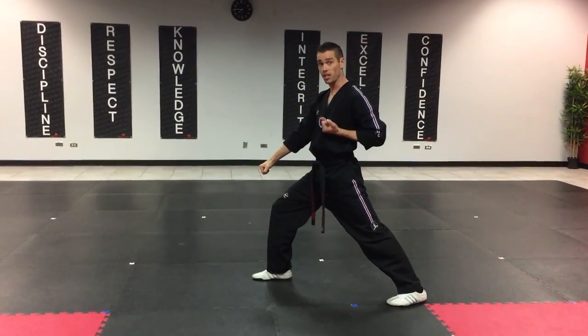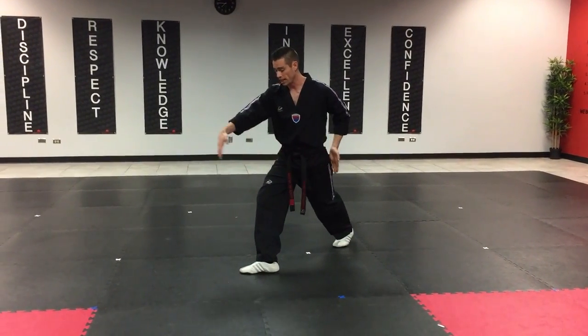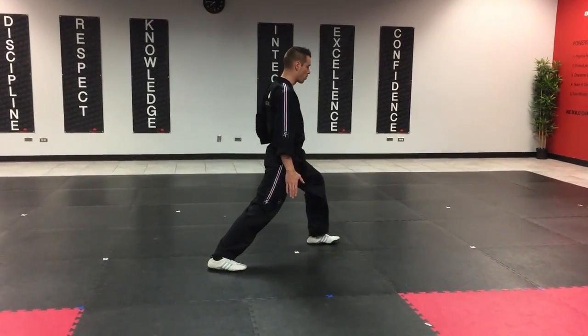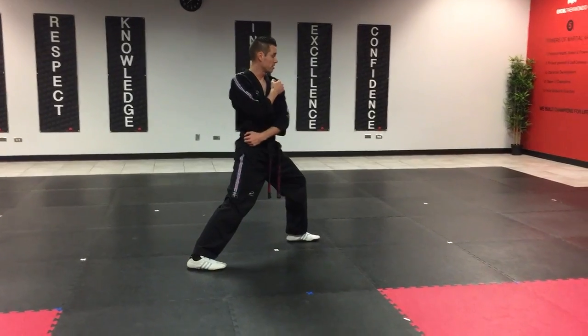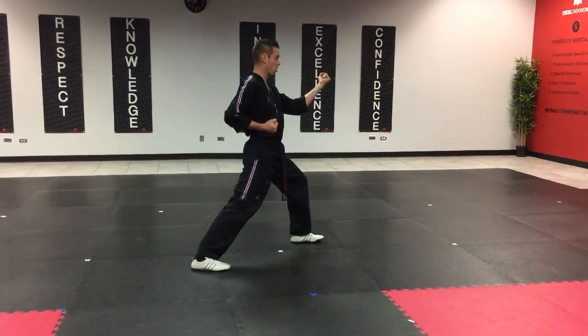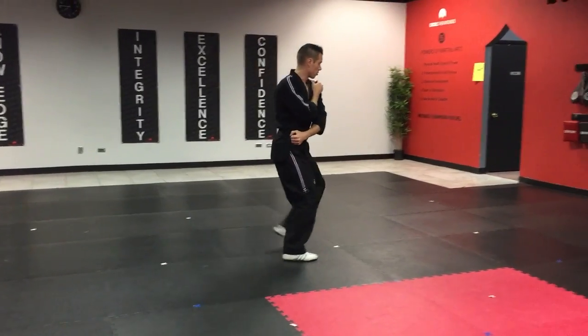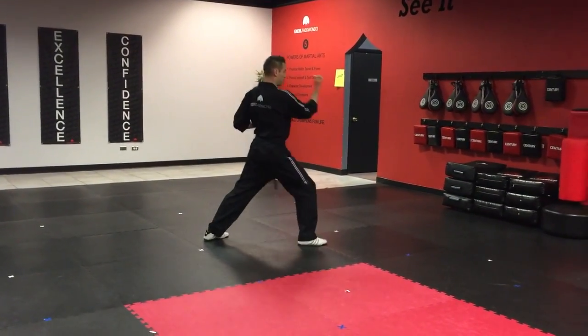Now to turn on a front stance, all we do is we move our back leg over, keeping our legs far apart, and then when we turn, now we're into our perfect front stance. The second block is middle block. There's one, step forward, middle block, two, middle block, three, middle block from the belt, four.